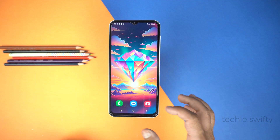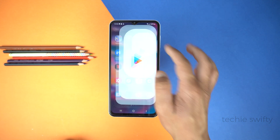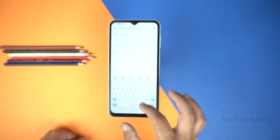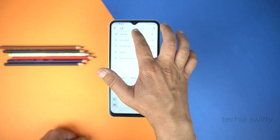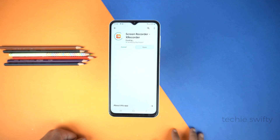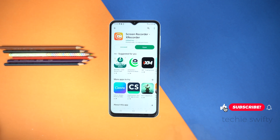Now I will show you how to record the screen on your Samsung Galaxy A34. For that, I will use an application — go to the Play Store and search for an application called Xrecorder. Install it. You can read its full name on screen, and I will also give its name in the description of this video.